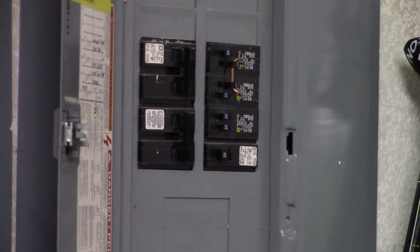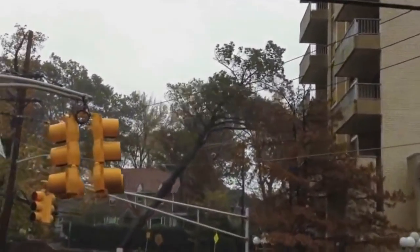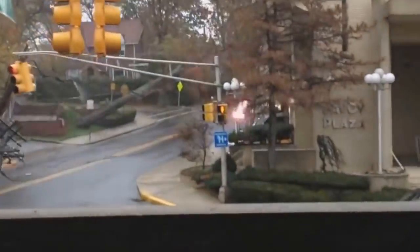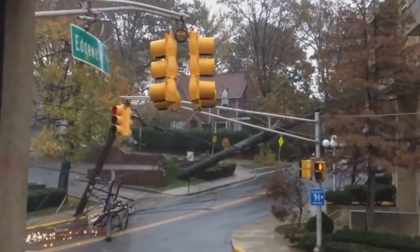Power surges can also be caused by failures in your electrical grid. Say something goes haywire and the wrong wires touch — this can also lead to sudden rises in power, which can lead to damage to your electronics, unless you have a surge protector, of course.